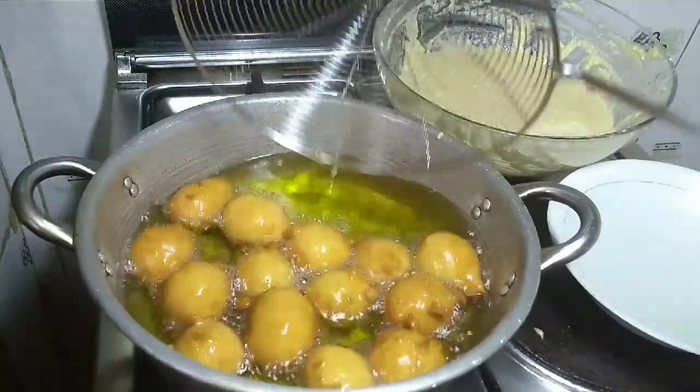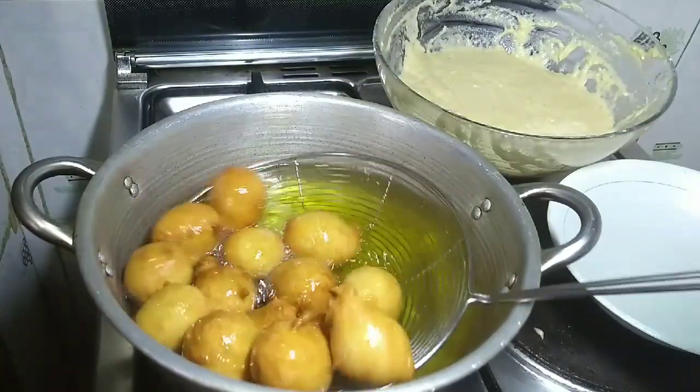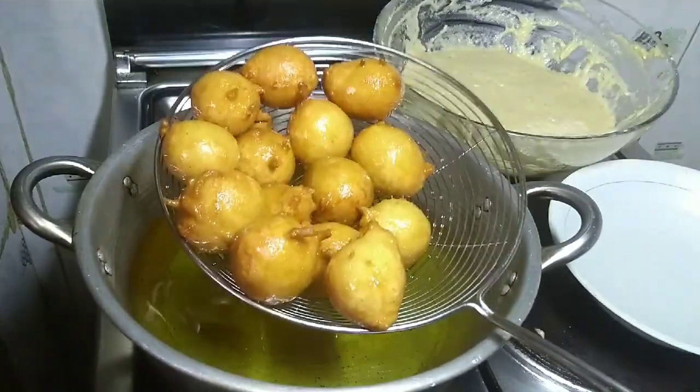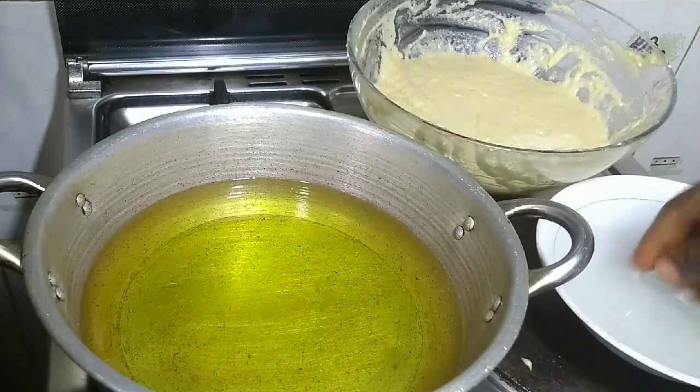I'm just going to take this out and put it on the paper towel or the sieve, just so the oil drains out. Before I put in the next batch, I turn down the heat because the oil will be too hot for the ones I'm going to put in now — it will make them brown too quickly. So I've turned down the heat.